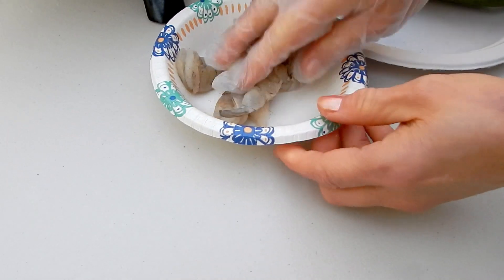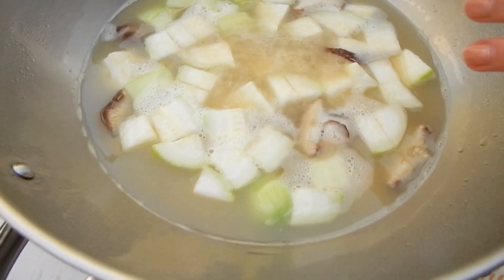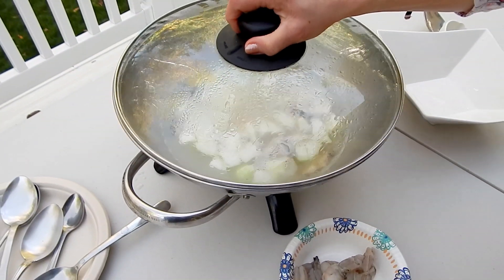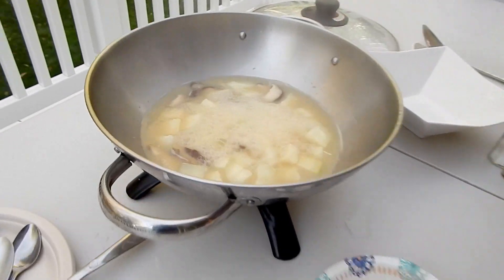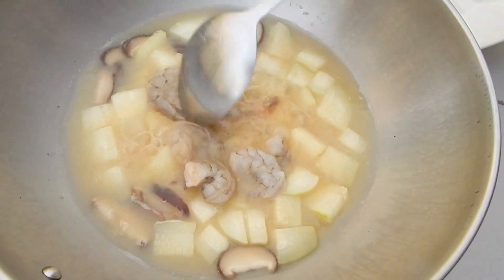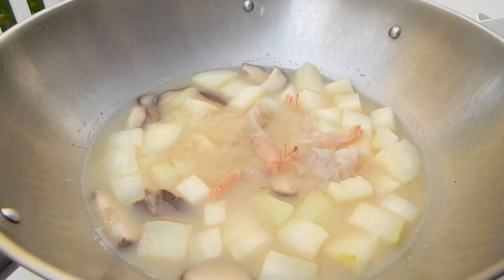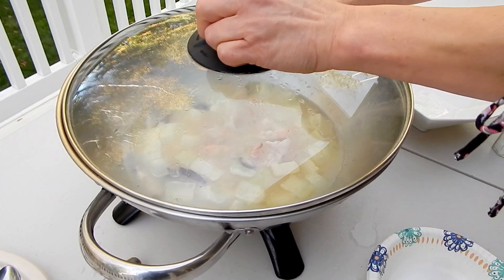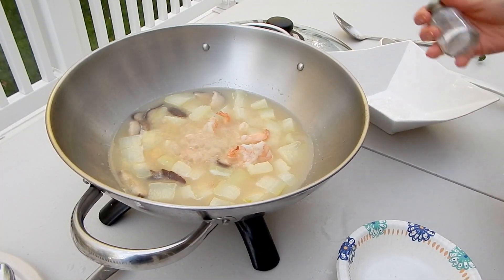The soup is boiling right now, so we count about 11 minutes. Okay, this is already 11 minutes, so I'm going to put the shrimp in and cook for another minute. Okay, this is all done, so I'm going to remove it.